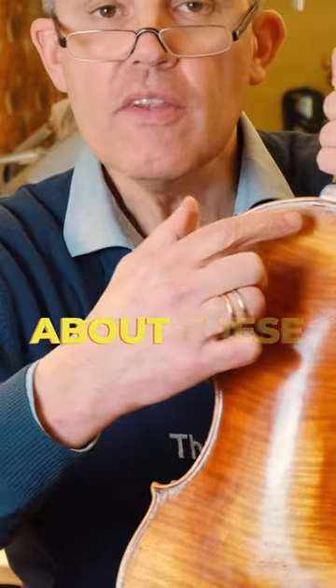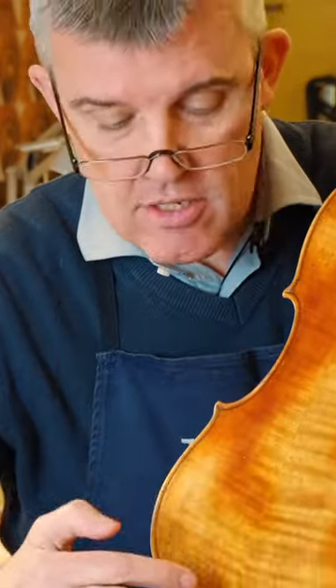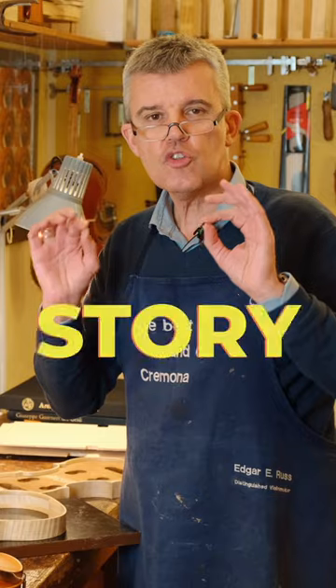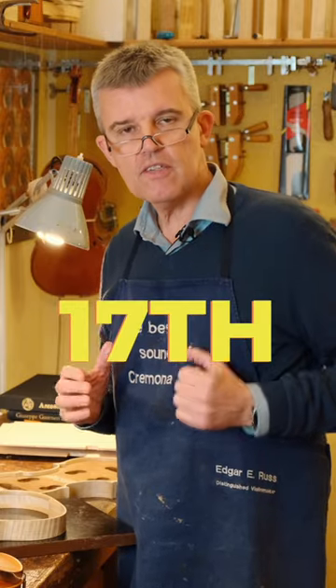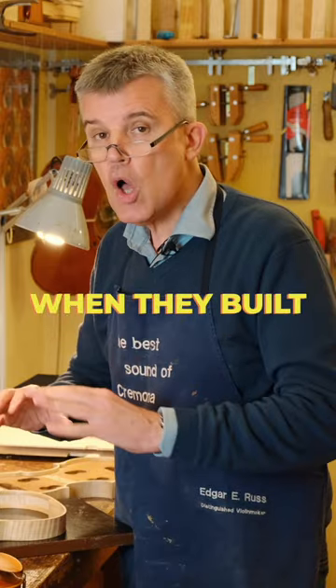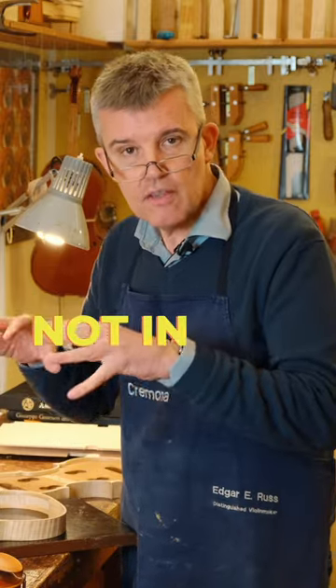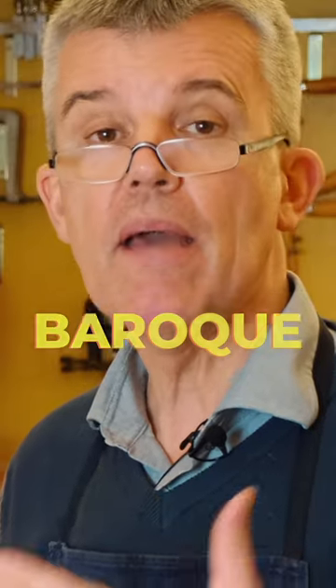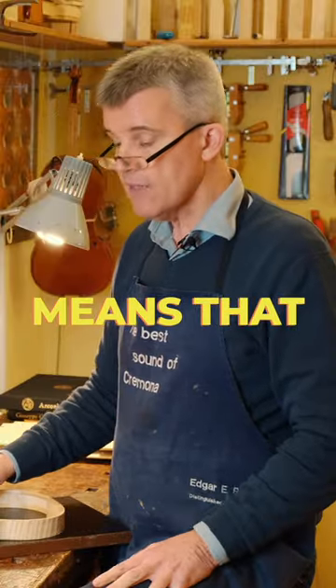You want to know the secret about these tiny pins on the back of the violin? This one here. The whole story starts in the 15th, 16th, 17th century when they built all the instruments — not in the style we nowadays are used to, but they made them baroque. Baroque instrument means...